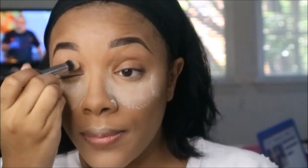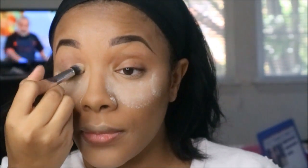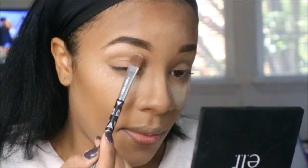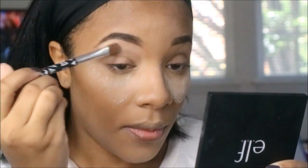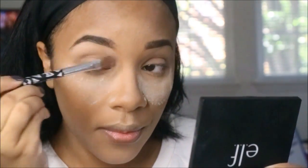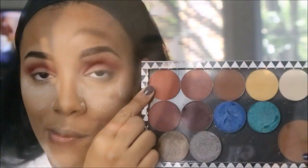To prime my lids, I'm using the MAC 24-hour eye primer — this is going to ensure my eyeshadow stays on for a long time. I'm starting with Makeup Forever M510, which is a matte cream white eyeshadow.